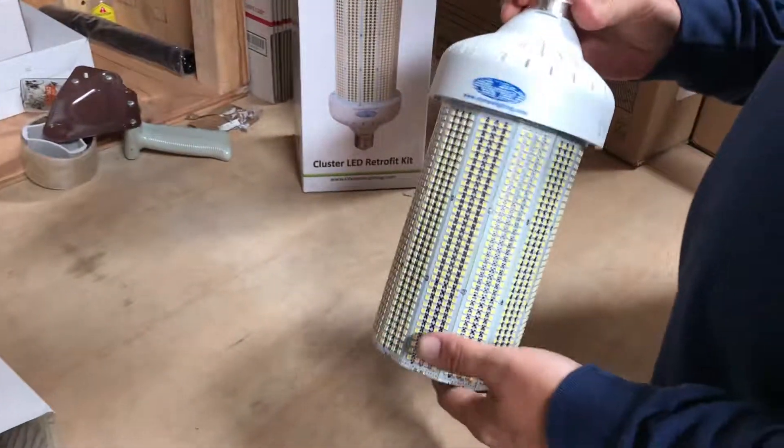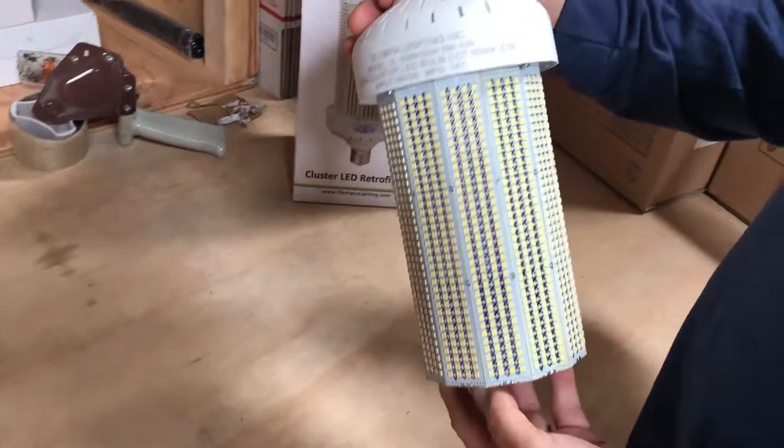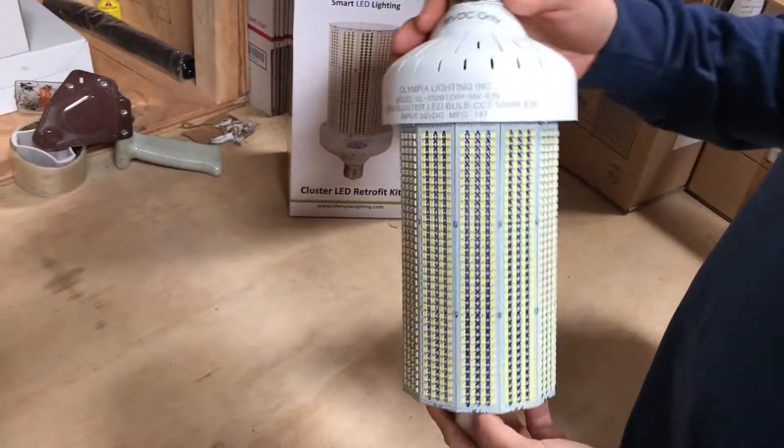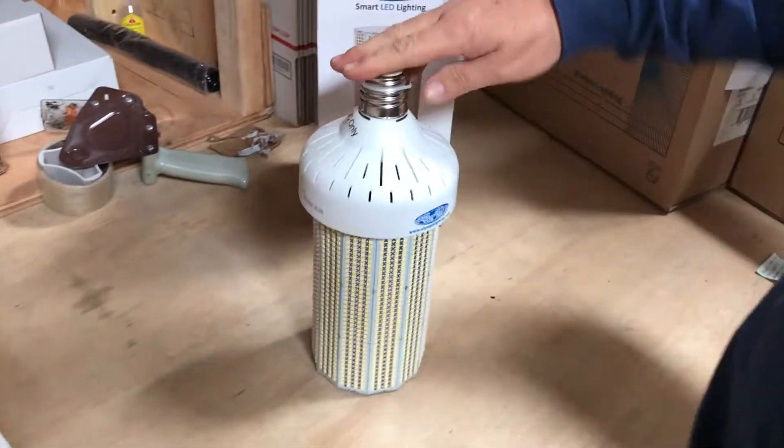If you're looking to replace a thousand watt metal halide, this is a possible option. It's manufactured by Olympic Lighting — it's a 250 watt LED corn light.